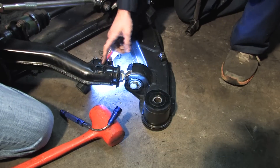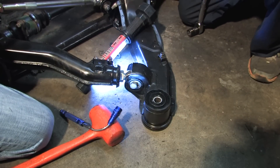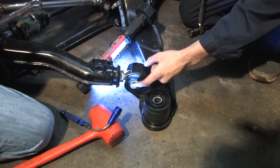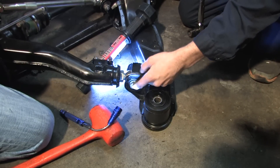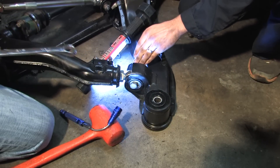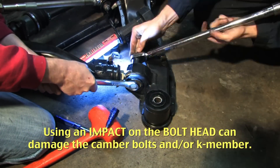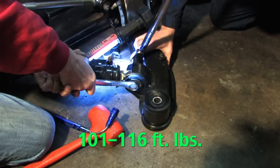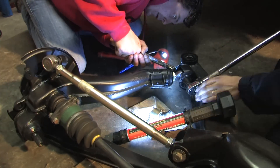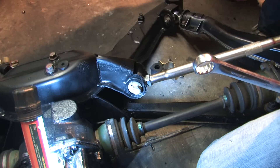We're going to torque these trailing arms now that we've welded together. Torque specs are 101 to 116 foot-pounds. Always note that when you're taking apart these camber bolts, the nut here is actually part of the bolt, so never take it apart from the bolt side — always loosen it from the nut side so that it doesn't try to spin.